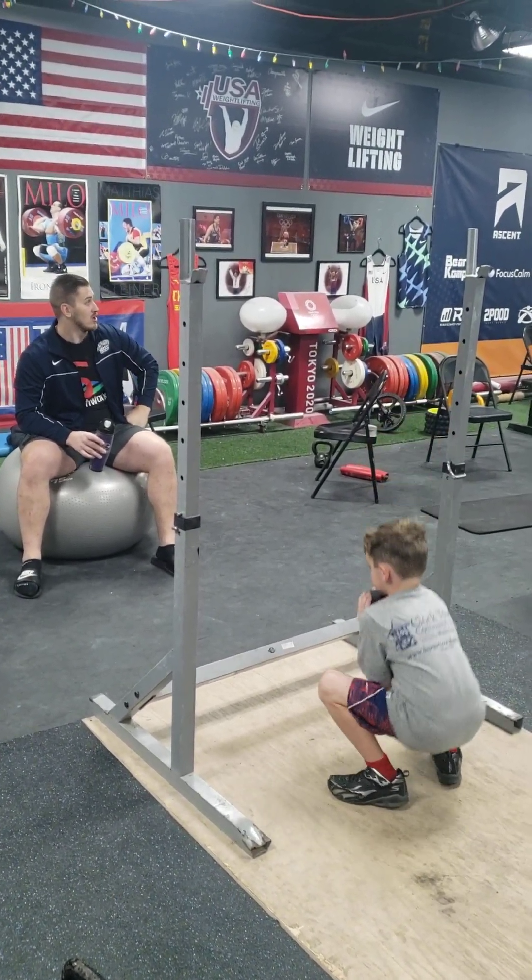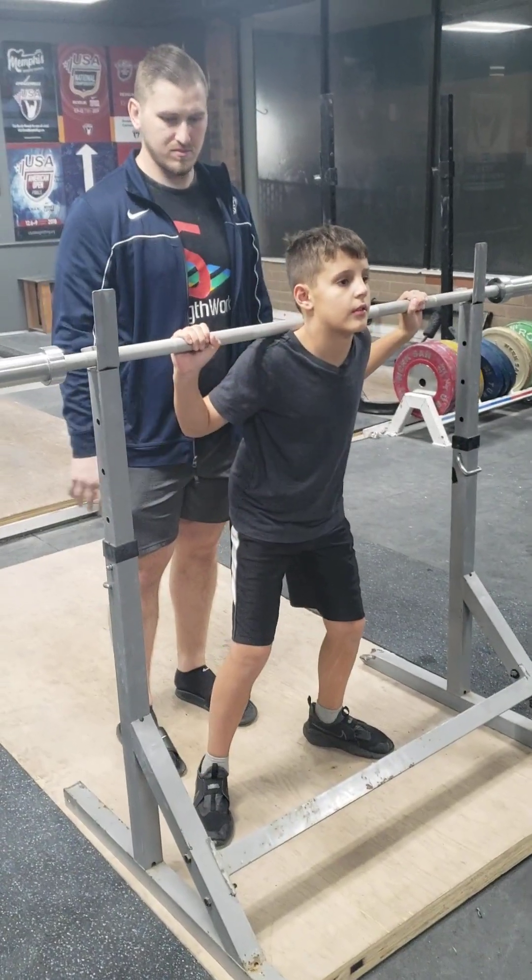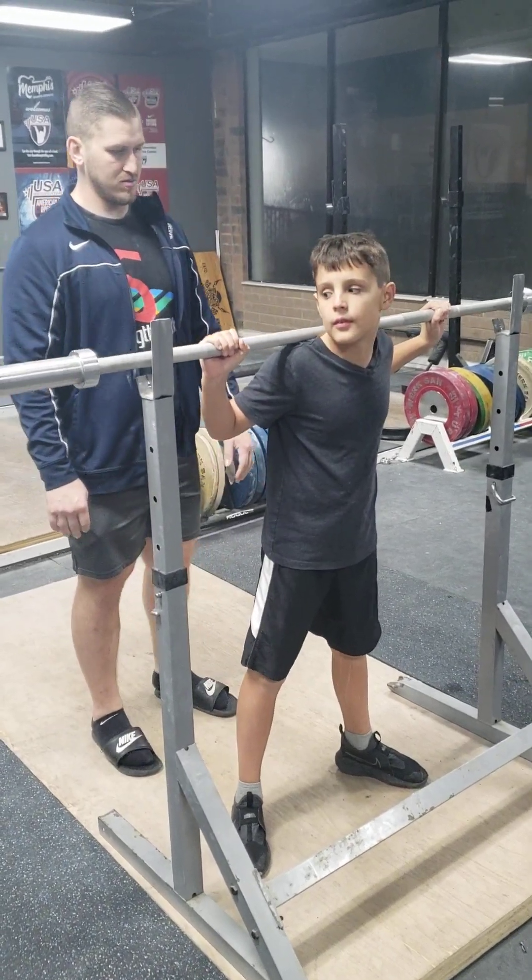Two more. Two more. Come on. Alright. Stand up. Stand up. There you go.